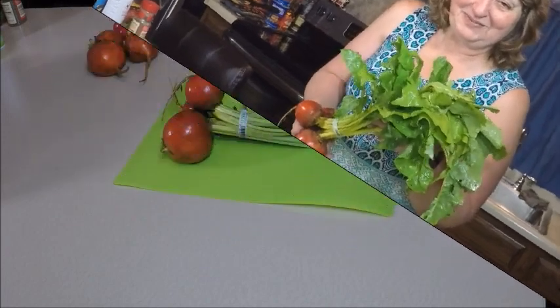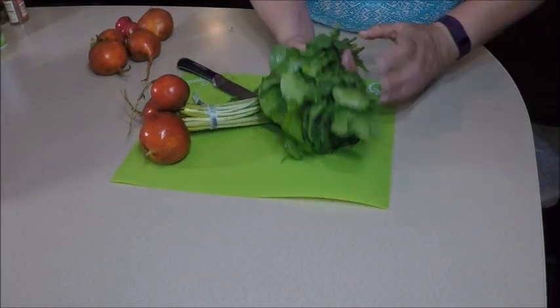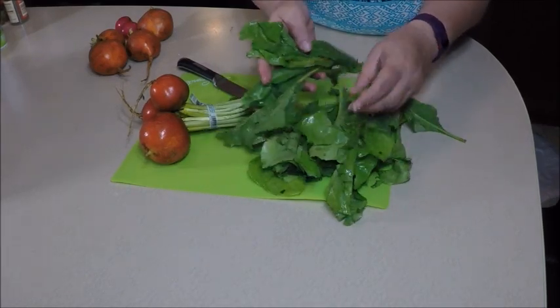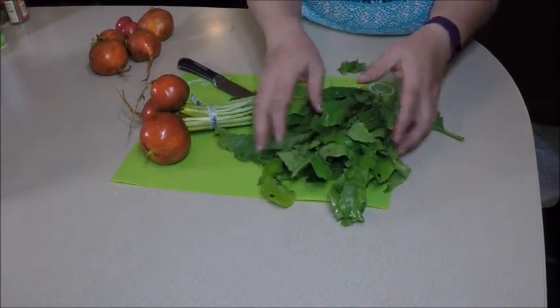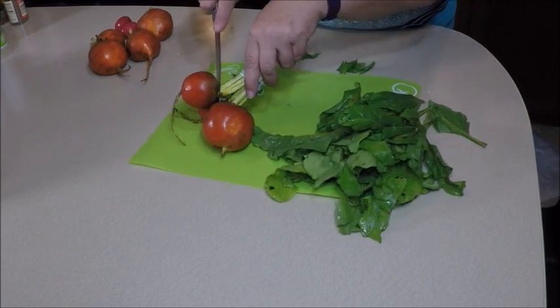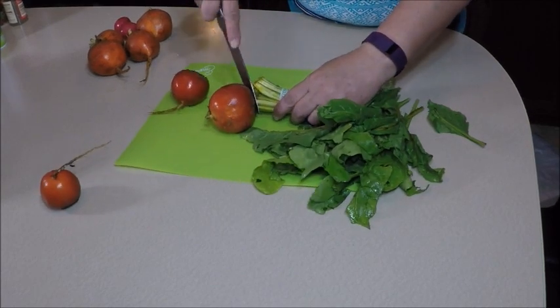Golden beets — one of my favorite vegetables. I'm going to cook these today and make slider sandwiches out of them, so watch how I do it. Maybe you'll like to do it yourself. First thing I'm going to do is cut off the greens. These are really nice healthy greens — I'm going to cut these up and include them in part of the recipe. The other thing we're going to do is slice the beets and peel the skins off.